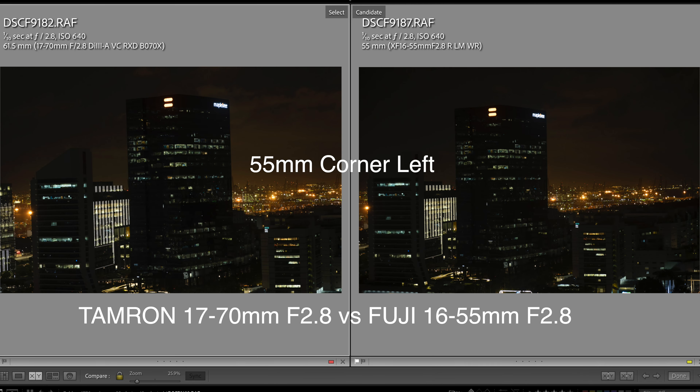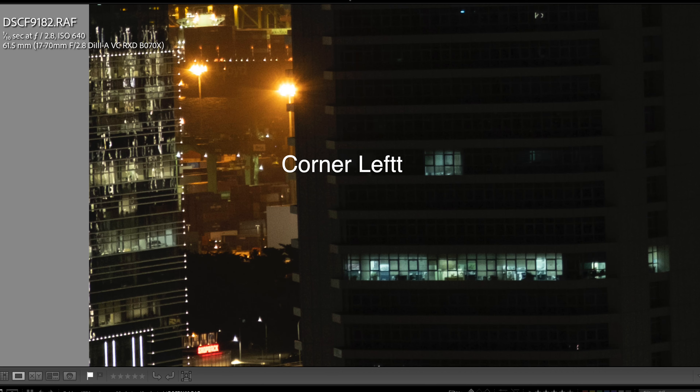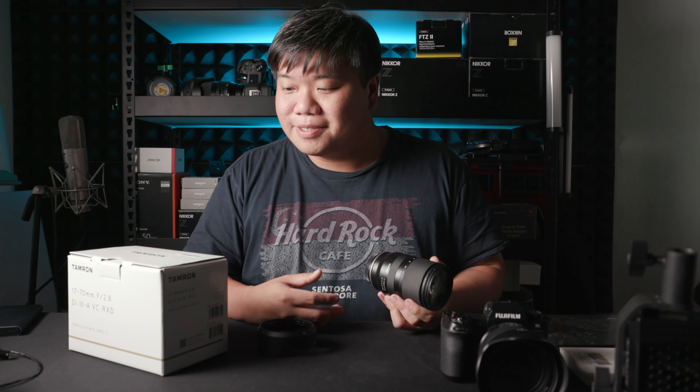When shooting night scenes, however, this lens does have a bit of blooming, especially around light sources — something the Fuji lens does not exhibit as much. So if you're shooting into very bright lights, that's worth noting. There is also a little coma — lights have some odd shape at the edges and corners — which is expected since this lens wasn't designed to be fully corrected in those cases. But overall, the 17-70 is a sharper and optically better lens than the Fuji.